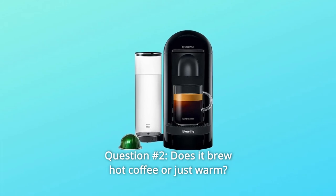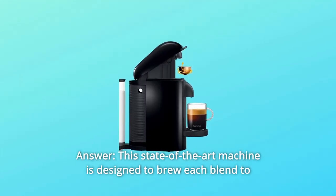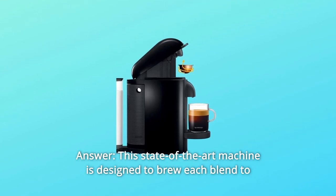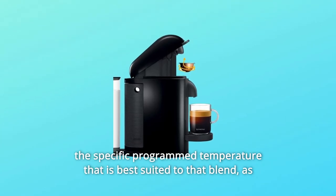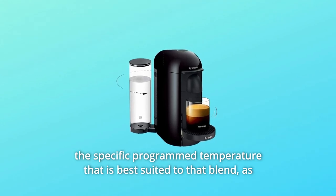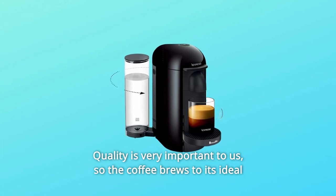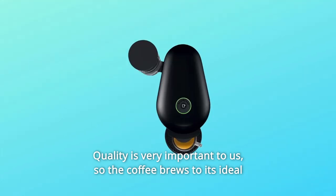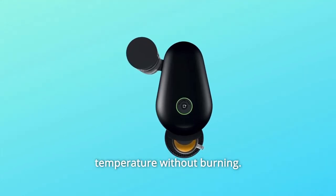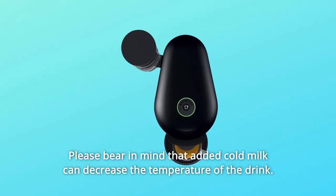Question 2: Does it brew hot coffee or just warm? This state-of-the-art machine is designed to brew each blend to the specific programmed temperature that is best suited to that blend, as defined by Nespresso coffee experts. Quality is very important, so the coffee brews to its ideal temperature without burning. Please bear in mind that added cold milk can decrease the temperature of the drink.